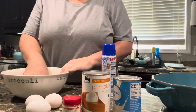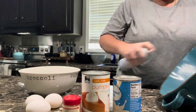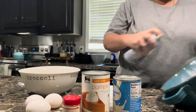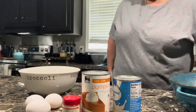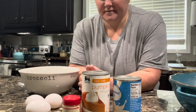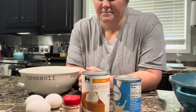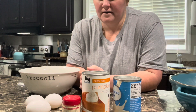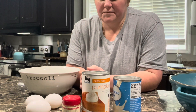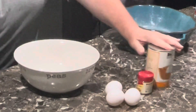So to our bowl — before I do that, let me spray this. I'm going to pause. I forgot to pray. Okay, so I got to open my cans.